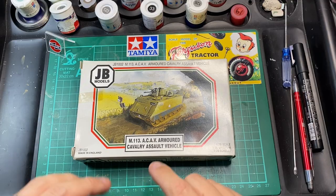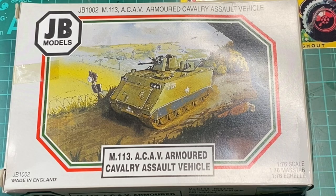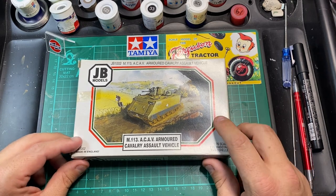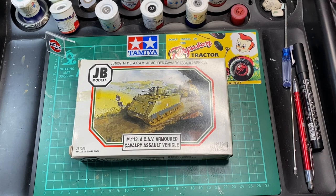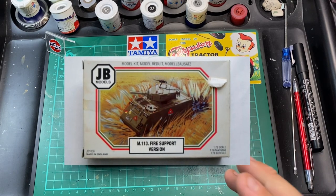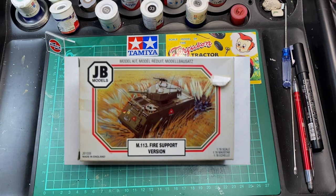This one here is an M113ACAV, which means Armoured Cavalry Assault Vehicle. It was released in 1993. It was then re-released in 1996 as a re-box with new parts, because they created what they called the Fire Support Version.